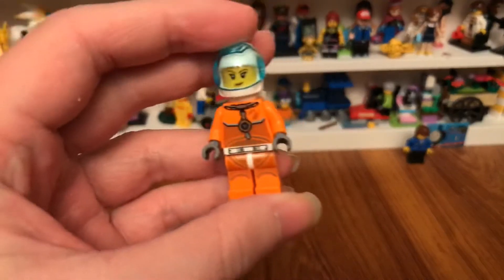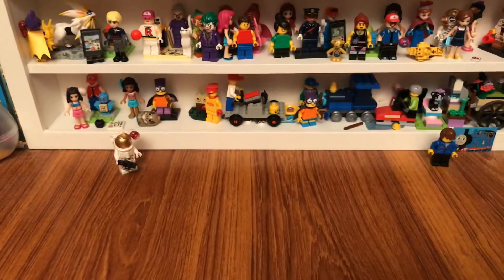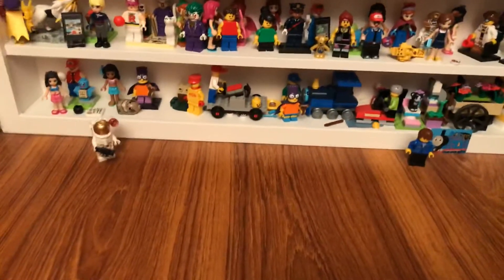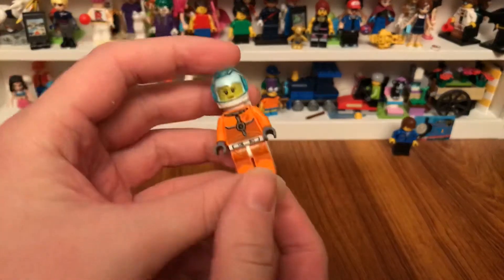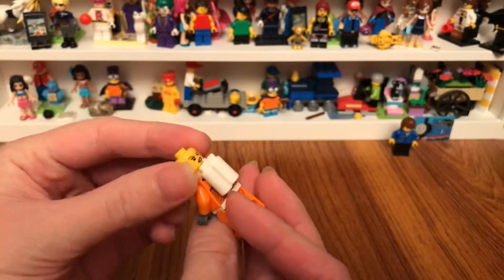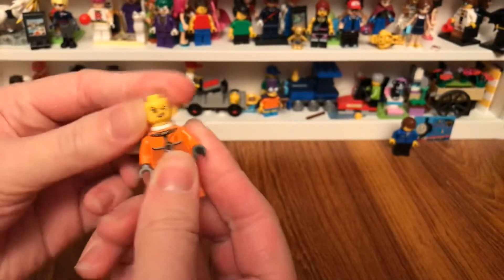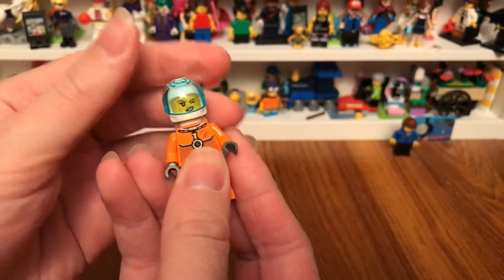So next, here's another female astronaut. You see it has two faces on her head, so I can make her wink.